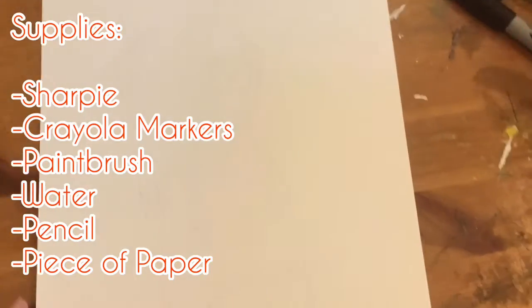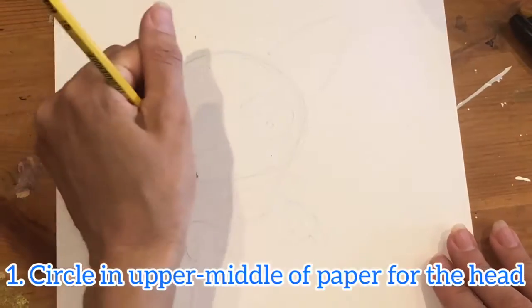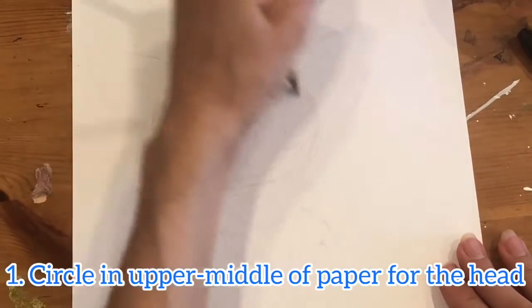Hey everyone, today we're going to be doing chihuahua marker paintings with Chico's help. We're gonna start with our white piece of paper, Crayola markers, a sharpie, and some water.